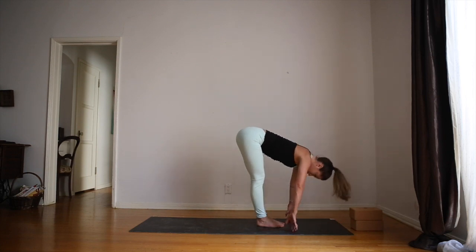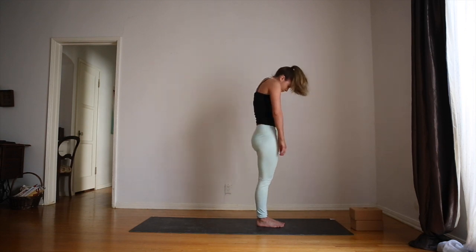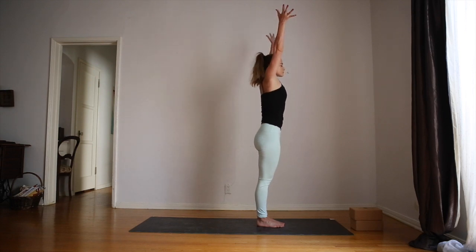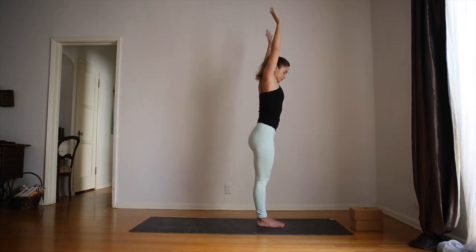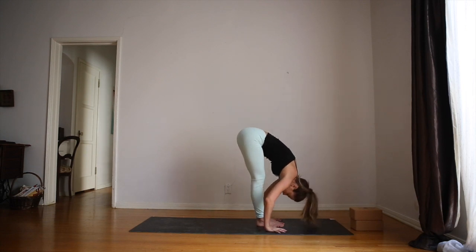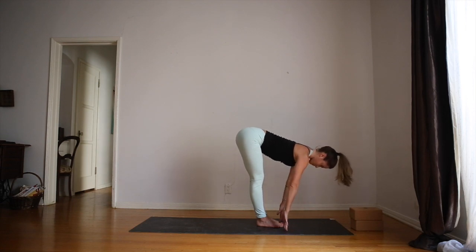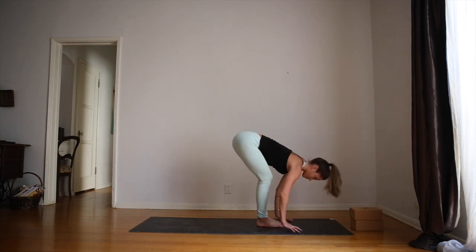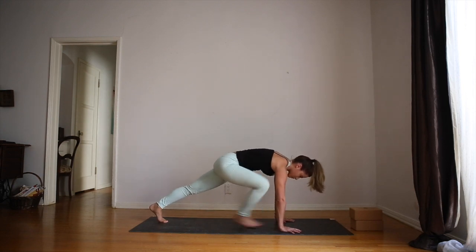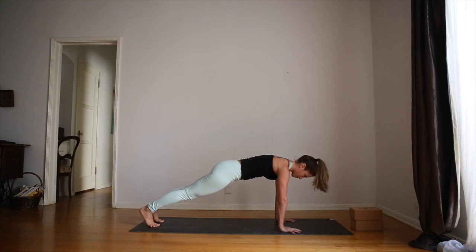As you inhale, long spine, look ahead. Exhale, bend the knees and roll all the way up, tadasana, mountain pose. Inhale, arms up overhead. Exhale, swan dive forward, fingers in line with the toes. Bend the knees if you need to. Inhale halfway lift. Exhale, plant the hands, step or jump back into plank pose. Really push out of the bottoms of the feet. Legs are strong, arms are strong.